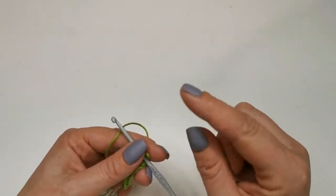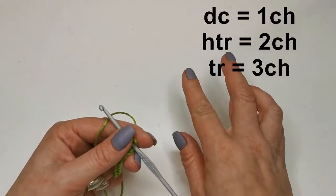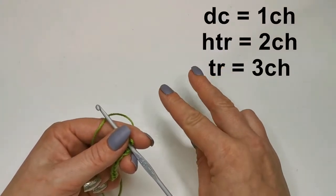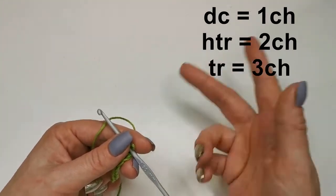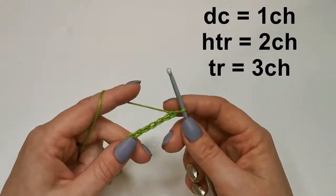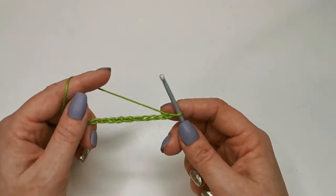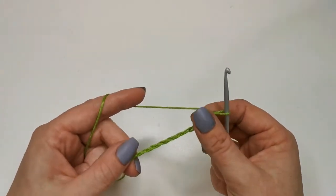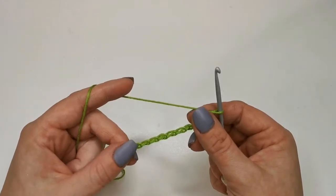Remember that a double is the height of one chain, a half treble is the height of two so we would do two chain, and a treble is the height of three, and so on and so forth. But we're doing doubles on this row. This is the front of our chain with little V shapes, and then the back with the little bumps.